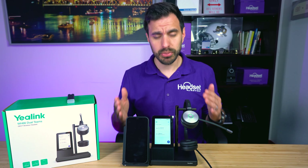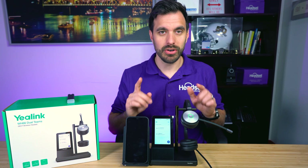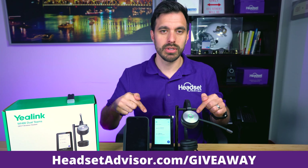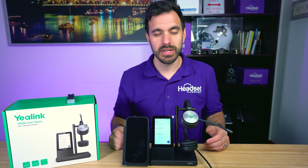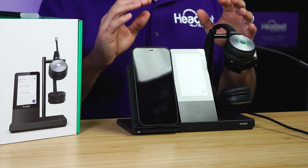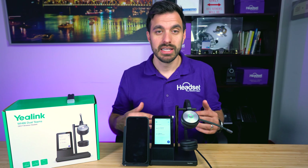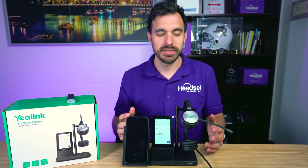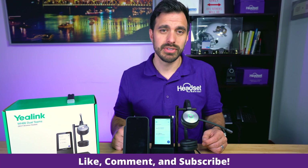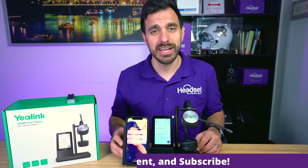We're actually going to give this device away for free. Go to headsetadvisor.com/giveaway — we'll put it on screen and in the comments below. Just put in your work email. We give you our hassle-free guarantee and an opportunity to win this product as well as any of the other products we review. Get your submissions in — you have a high chance of winning. Hope you enjoyed this video; don't forget to hit that thumbs up button and subscribe for future videos. We'll see you next time.